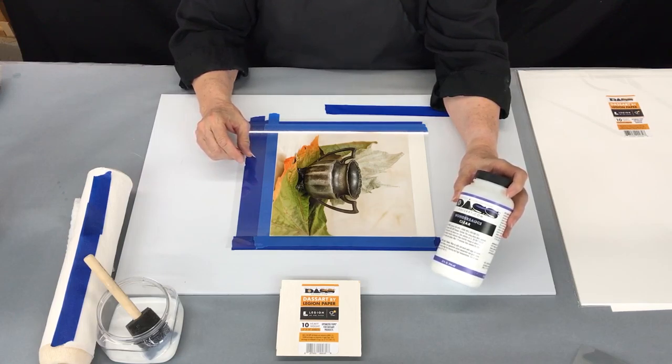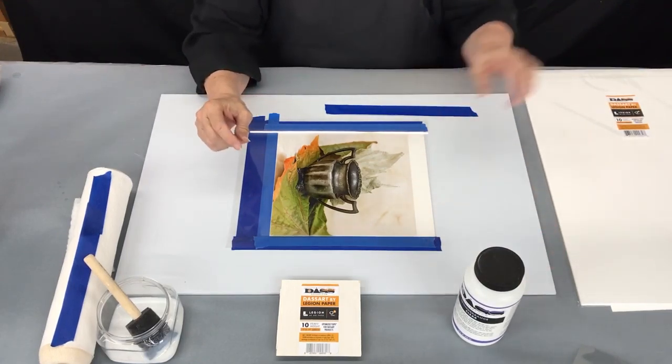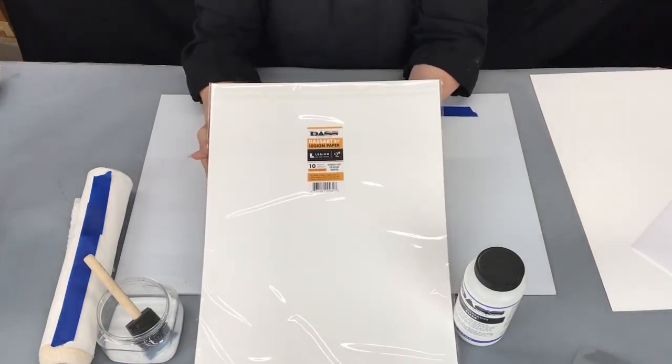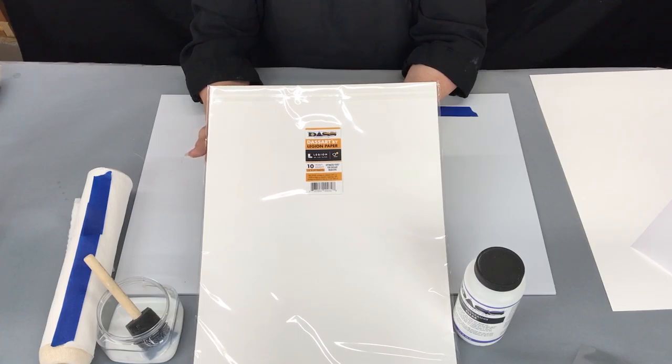The Wondersauce Clear is the demonstration I'm going to do today, and that is going to be on top of a brand new paper. This is paper I worked with Legion to produce — it is the DAS Art Optimized Yupo by Legion Paper, and this comes in a 13 by 19 inch sheet with 10 sheets to a package.